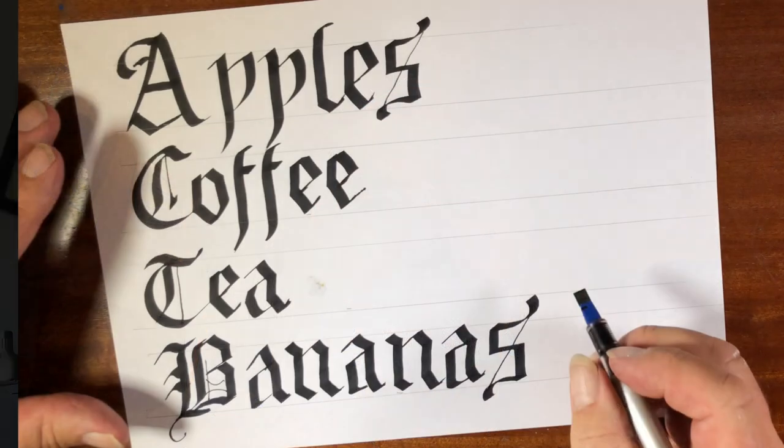There you have it — it's Old English lettering. Have a go. I sort of jumped over the intermediate Uncial style, which I ought to cover — maybe I'll do it next time. If you ask me nicely, I'll give it a try. See you next time. Thanks for watching. Bye-bye.